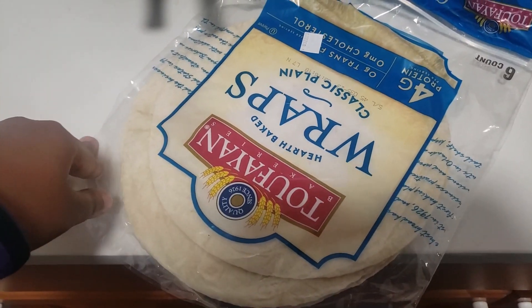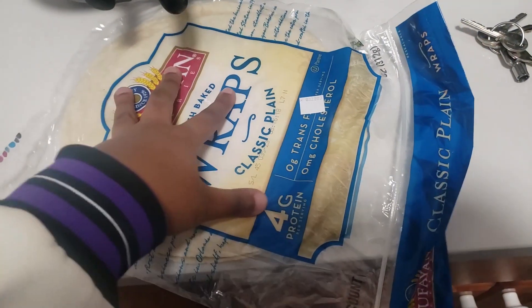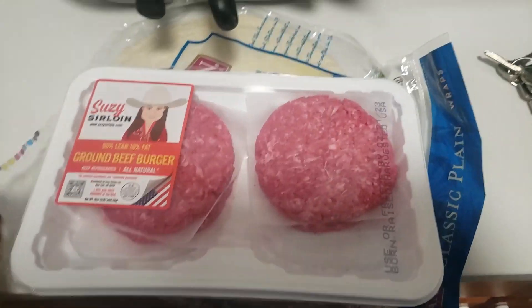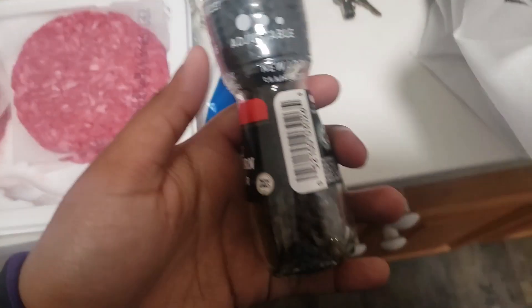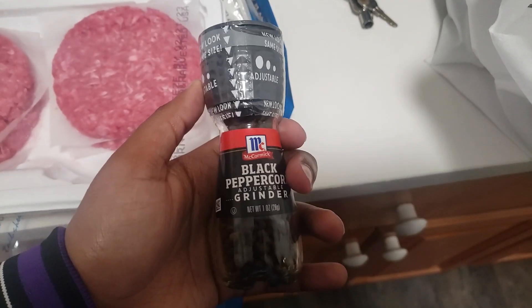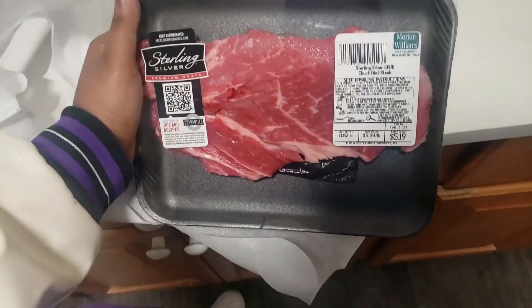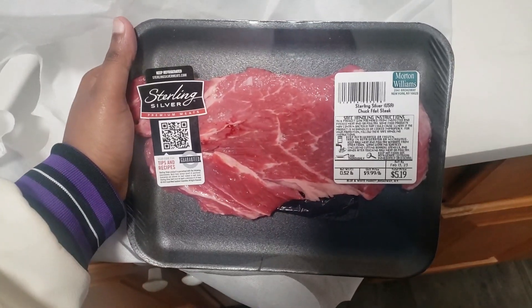I just spent $26 on four items: tortillas, more burger meat because I have four more buns to make the very delicious M&M burgers I've been making, and then pepper is $4.30 — why? And then the last item is some meat, a steak.